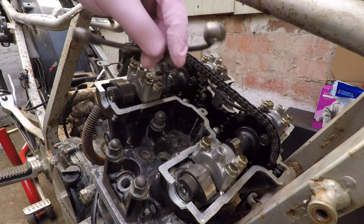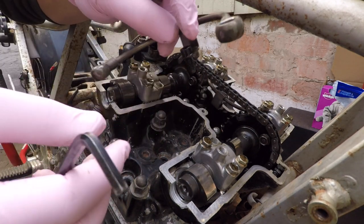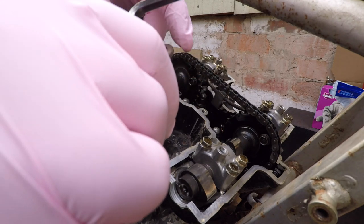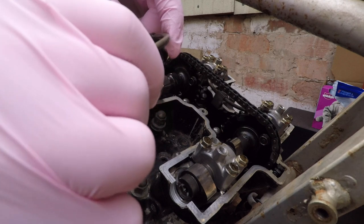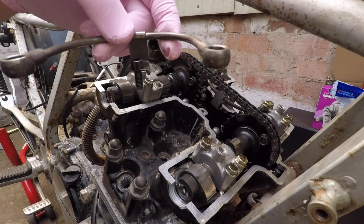Don't drop anything in the engine. So that's the allen screw, that's the pipe — this is where it bends. That's quite scary. I'm gonna leave it like this — it'll probably bend back when I put it back.